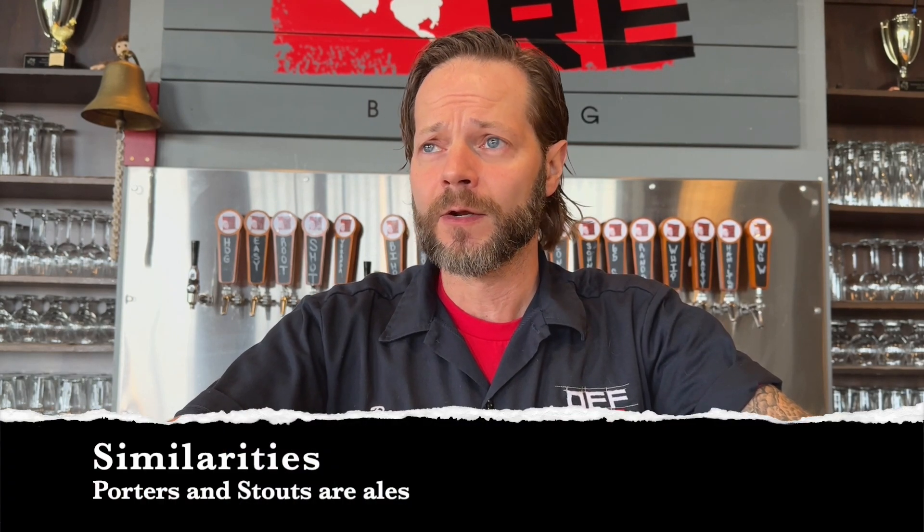Before we get into Hamilton Porter itself and what it brings to the table, we need to refresh our memories regarding what a porter and what a stout actually is. Porters and stouts are very similar for the most part but there are some differences. Both of these beers are ales, which means they are top-fermenting beers with the yeast, which tends to bring out higher ABVs and some subtle fruitiness, unlike lagers, which are bottom-fermented in order to bring out some of the malty aspects.